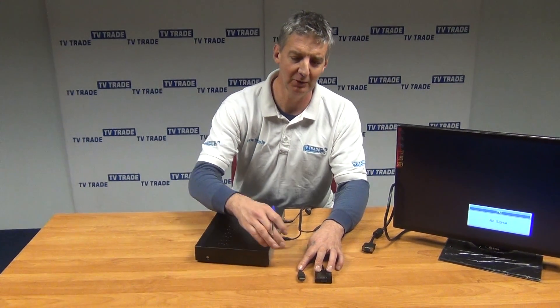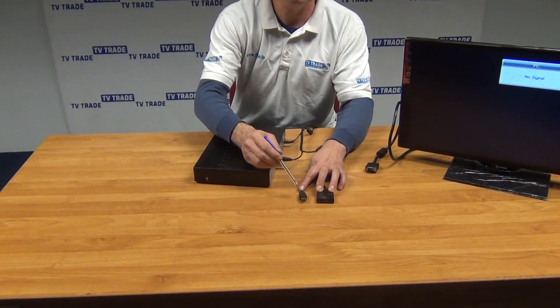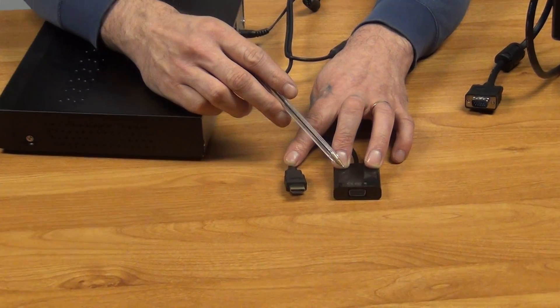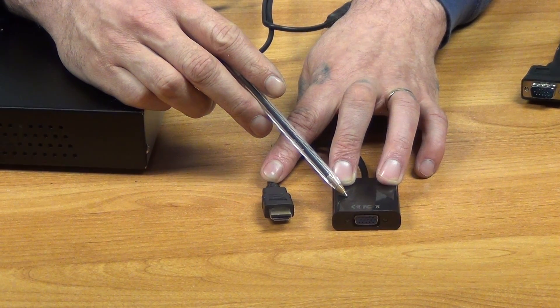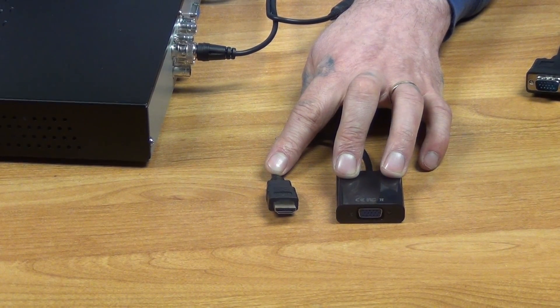If we look at the actual cable itself, it's quite a short little cable. On the input side we have this HDMI connection, and beside it on the output side we have this VGA female connection where we can use it for sending the signal into a VGA cable.